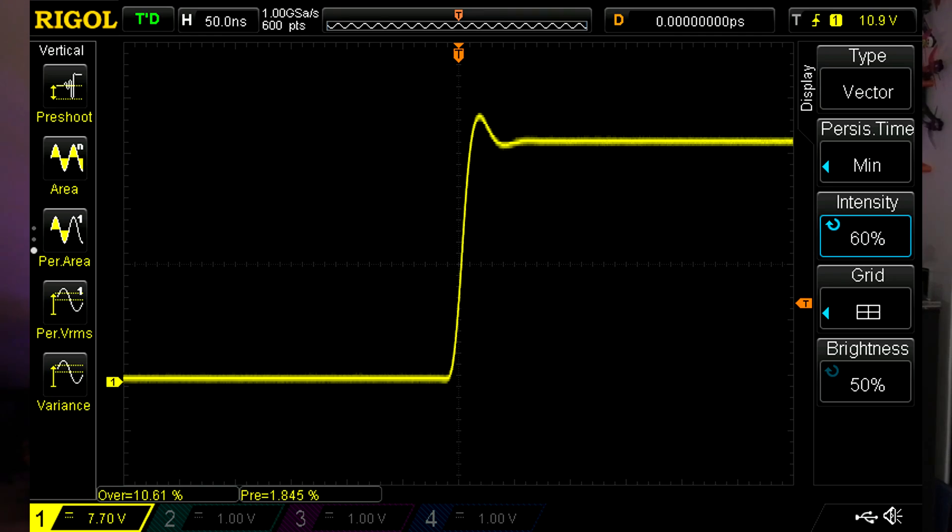Let's begin with the normal wire and D-Shot 600. There is ringing after the signal goes from low to high — probably not something that would introduce problems in this case, but the ringing is very visible. D-Shot 1200 on the same wire shows exactly the same situation. Same for Multishot 4kHz and exactly the same for Multishot 8kHz. So, with a single wire and modern ESC protocols, there is a distortion of the signal — ringing — which in some cases might cause problems.